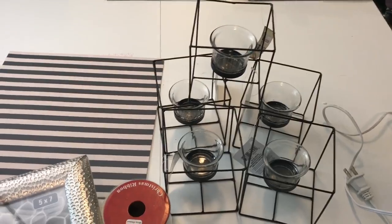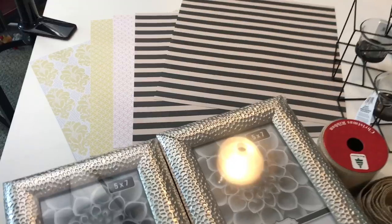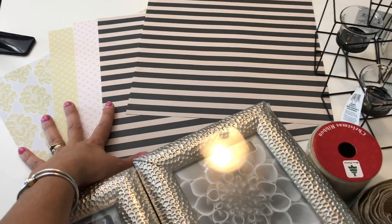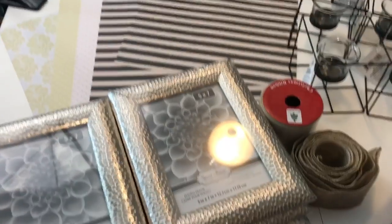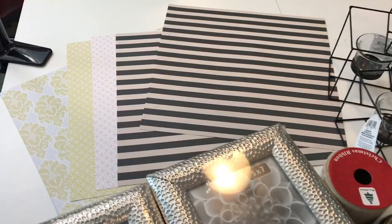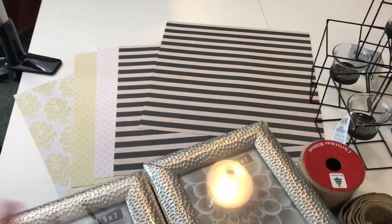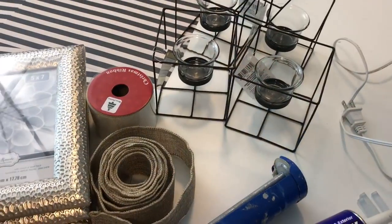I have five pages of scrapbooking paper — you can pick whatever colors you want if you want to do this seasonally. This is going to be used as a background to your project, so pick colors you're going to want to use with your decor. I'm actually going for a black and white striped theme this year for a lot of my decorating, so I'm going to incorporate that into some fall colors for this project.